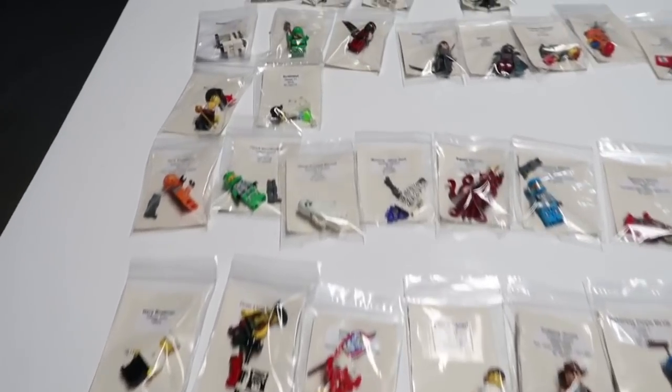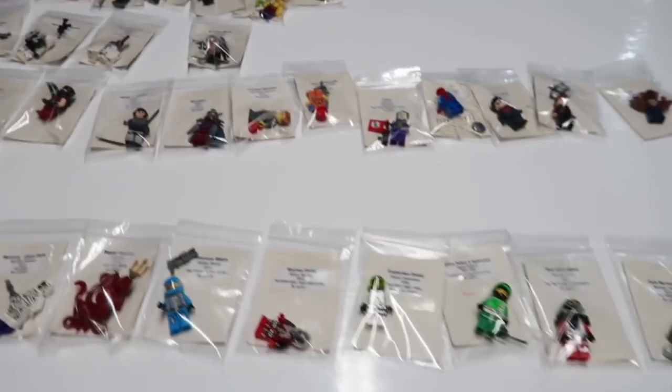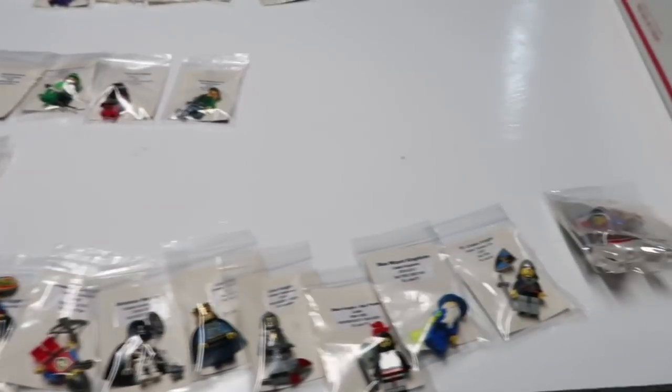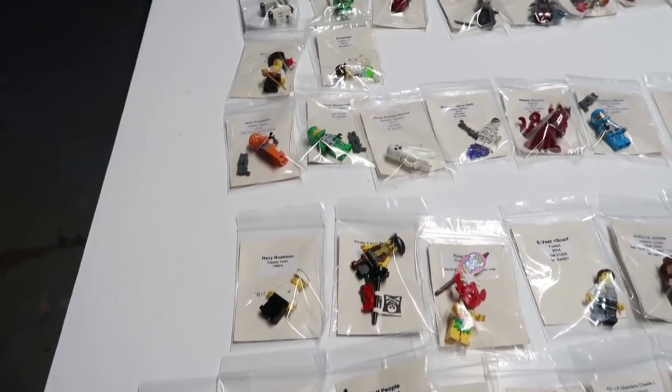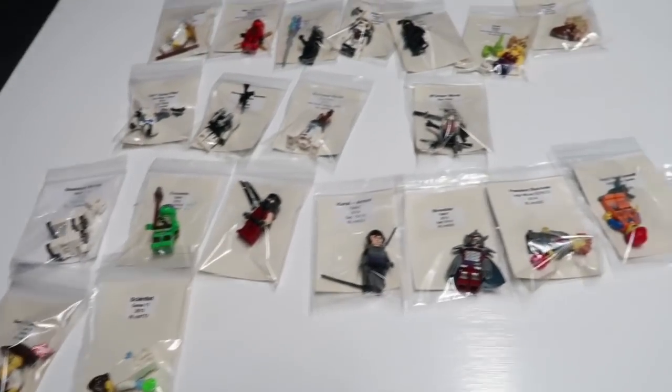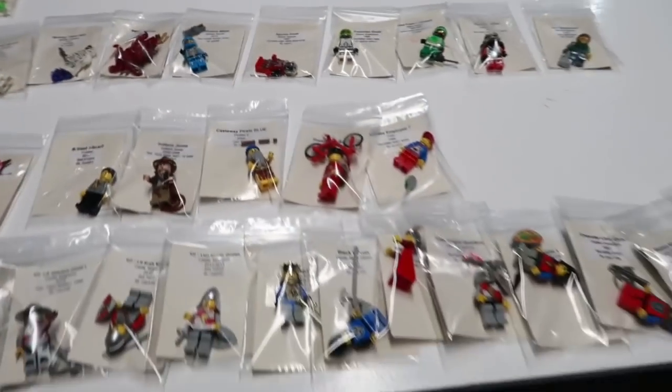I put the parts on my BrickLink wanted list and placed $350 — over $600 in BrickLink orders today. My budget for this week is done on Monday, but I just had to do it because I had so many parts I needed and found some good stores with good prices. It's so simple — get the head, throw it in, relist on eBay, and that's it.